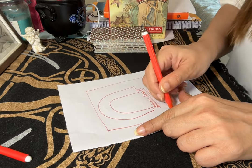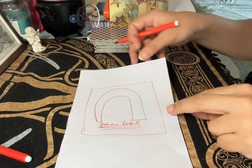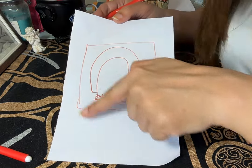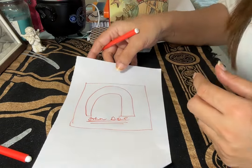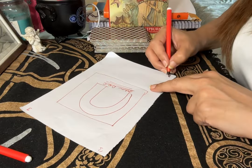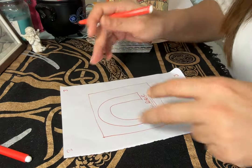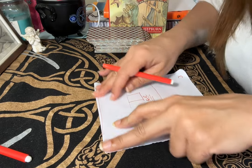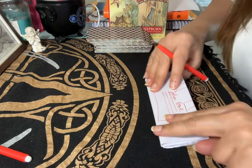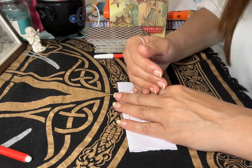You will draw a square around it — it's like not letting the energies escape, that's why I put a square around it. I want you to write number three on all four corners. On all four corners, you will fold it three times towards yourself — the paper should be plain. That's why I didn't want to waste paper: one, two, three — folding it towards you, meaning good things should happen between you two.